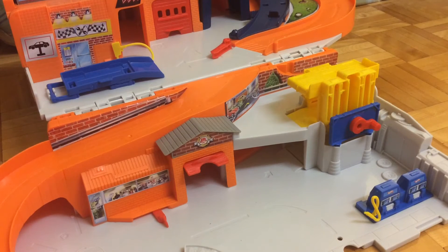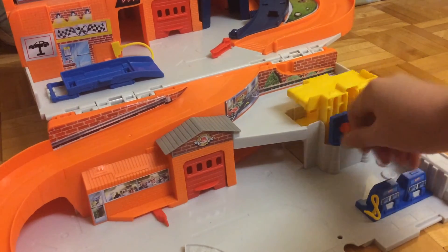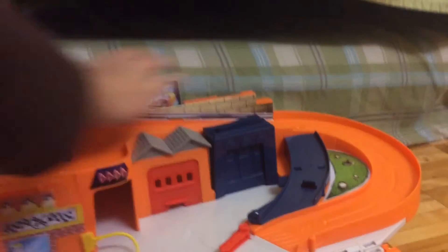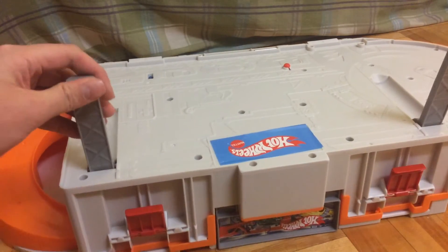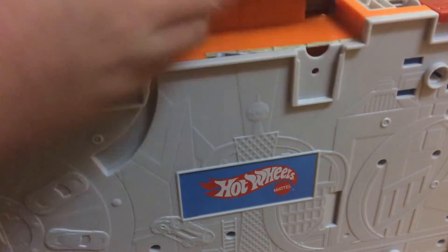So if you want to store the set itself, you gotta first take off all the tracks and all the cars. Then you gotta flip down some stuff — the elevator — and then pop down the buildings, the other building, and this lever, the ad-commercial thing. And then we can start flipping it. Just flip it up like that, then flip up both levers, and you hear the red thing snap on. Take this up, flip it up — now you're ready to go. This is your Stow and Go set.